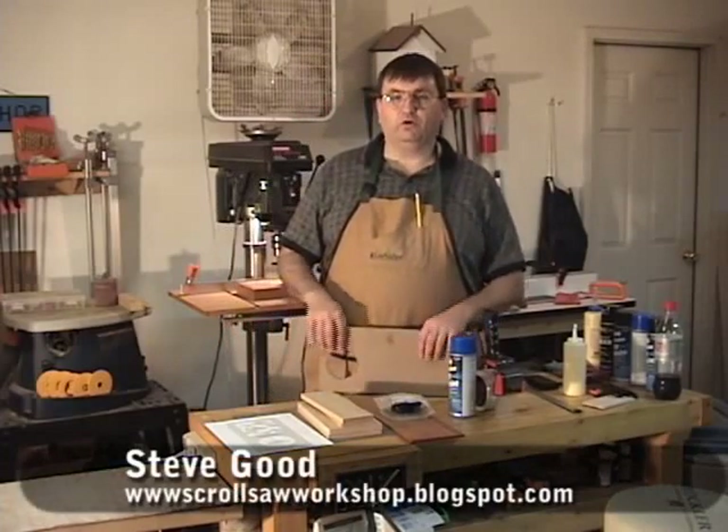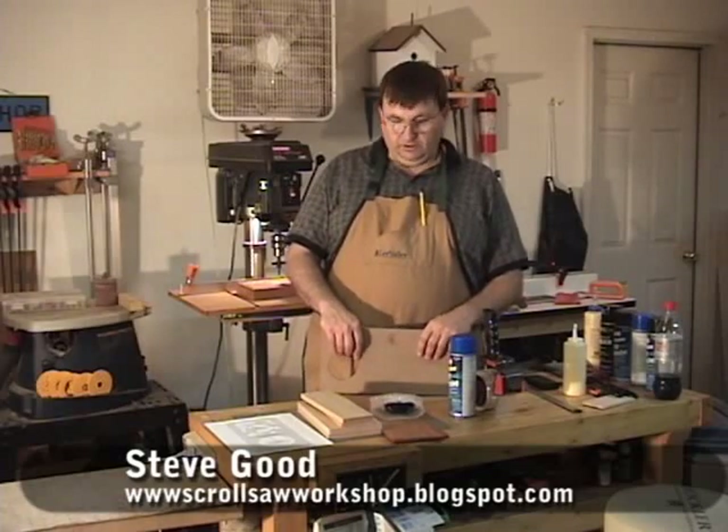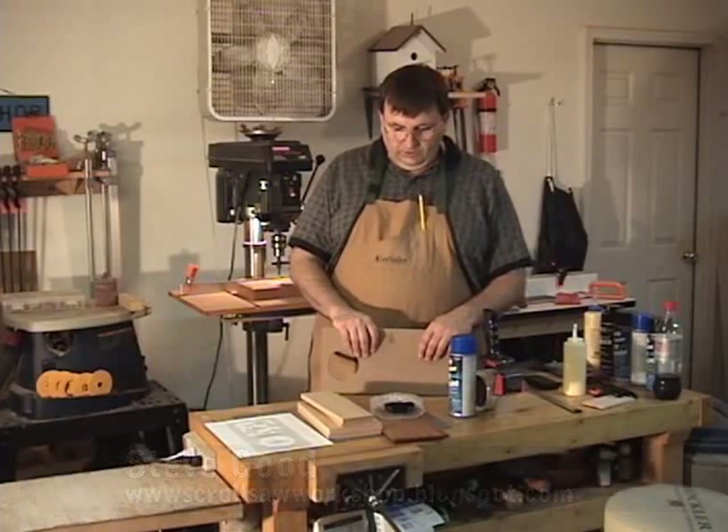Hi, welcome to the Scroll Saw Workshop. Visit my blog at www.scrollsawworkshop.blogspot.com. You can find the pattern for today's project there, along with other patterns, reviews, and tips about the scroll saw. Please stop by and take a look.